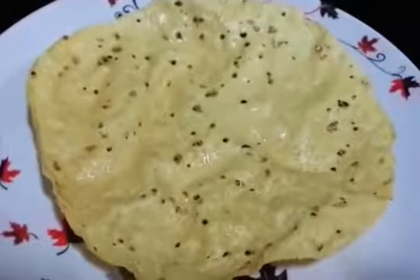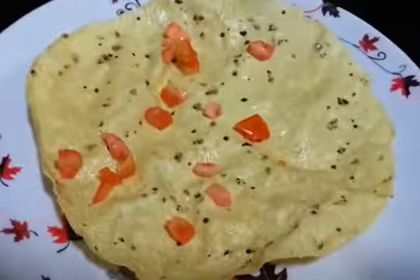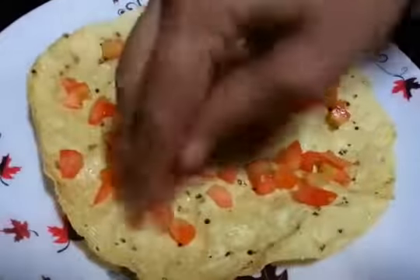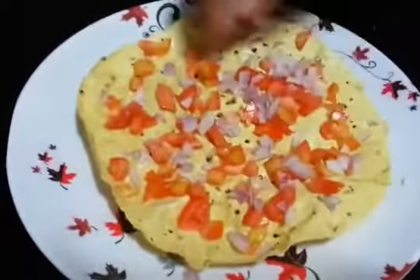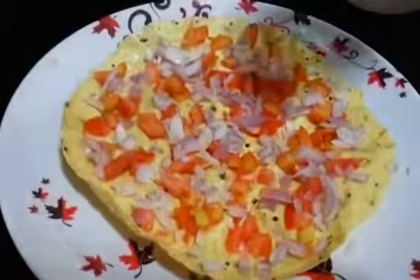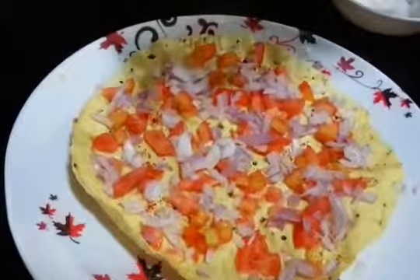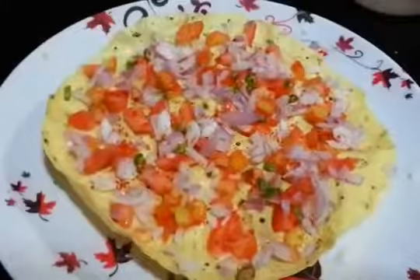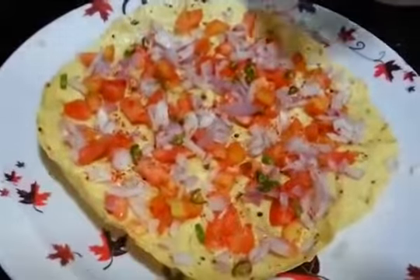Okay, so now we'll start with tomatoes. Spread it all over. Next, onions. Next we're going to sprinkle some salt, red chili powder, and green chilies. If you don't want it too spicy you can avoid green chili. Then chaat masala.